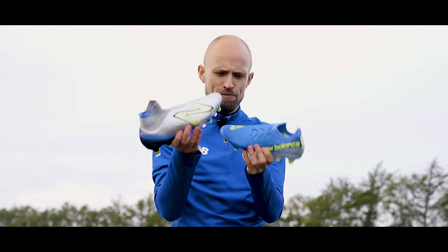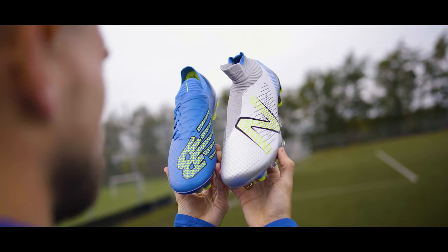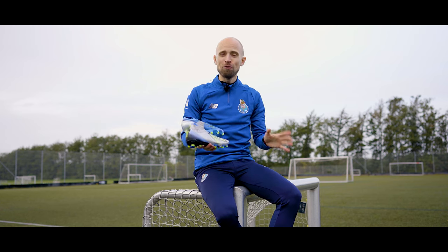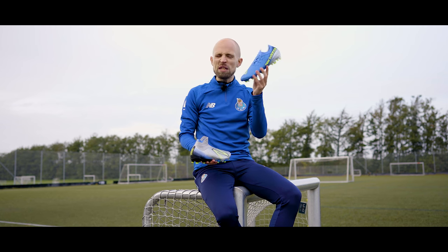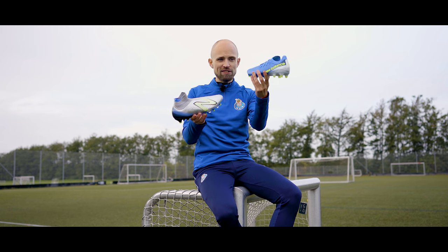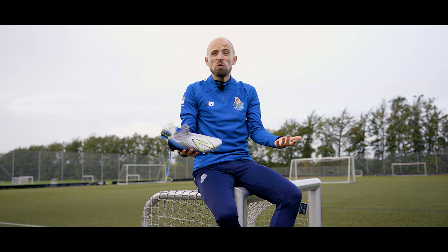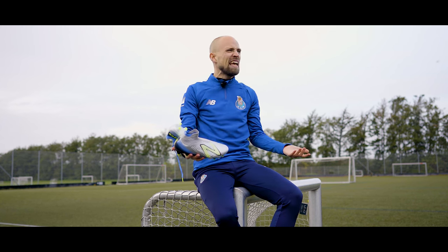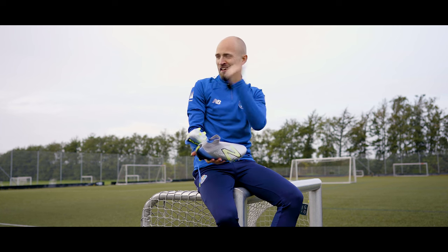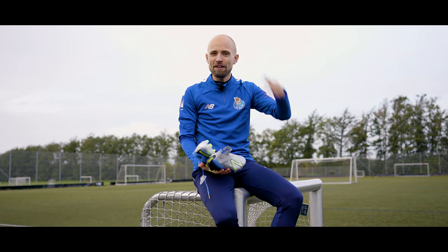Two very good new boots that I definitely think you should take seriously next time you're looking at getting a new pair. You can buy either of them at Unisport via the link. Me? I'm probably going to be on Team Furon — but what about you? What do you think of the V7s and the Tekela V4s? Let me know in the comments below, subscribe to the channel if you haven't already, and if you like learning new football skills, the playlist link down there is absolutely awesome. See ya!